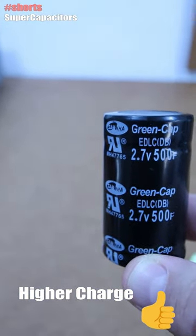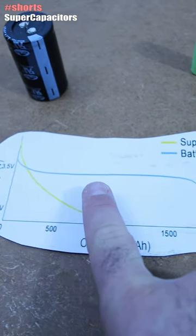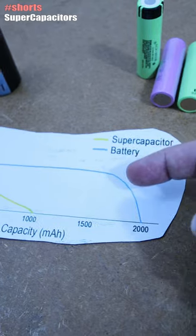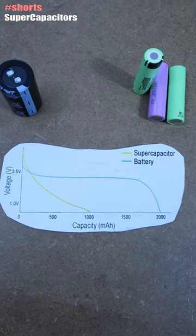But the discharge curves will look like this. A battery will more or less keep its voltage almost till the end and then will drop. But the capacitor will discharge linearly, so by half of the charge, the voltage will already be too low to use.